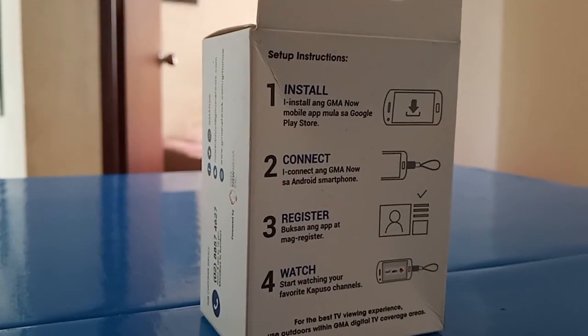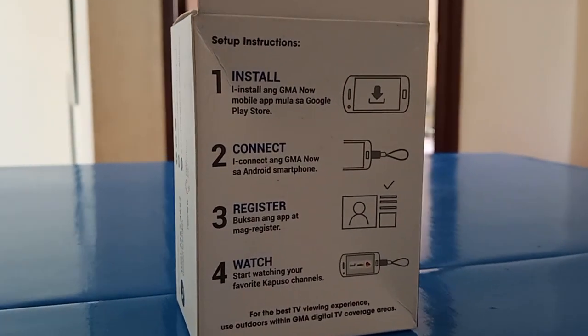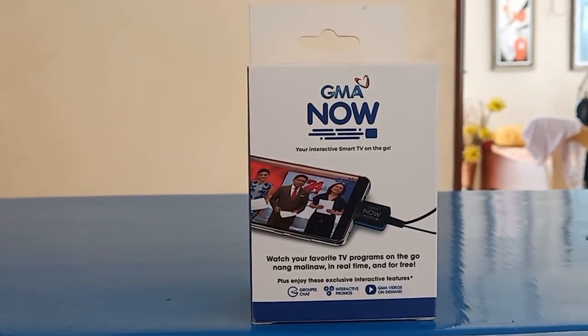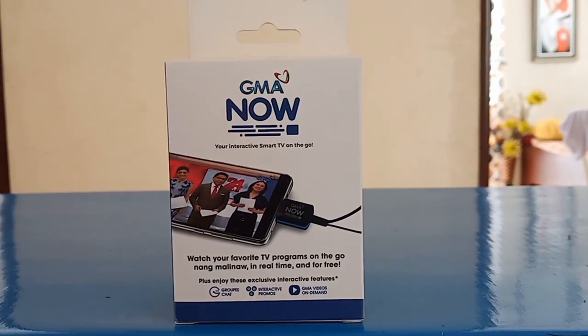What's up guys, my name is RC and today we will unbox the latest offering of GMA. It is called GMA Now, a digital TV tuner for Android smartphones. Let's get started.